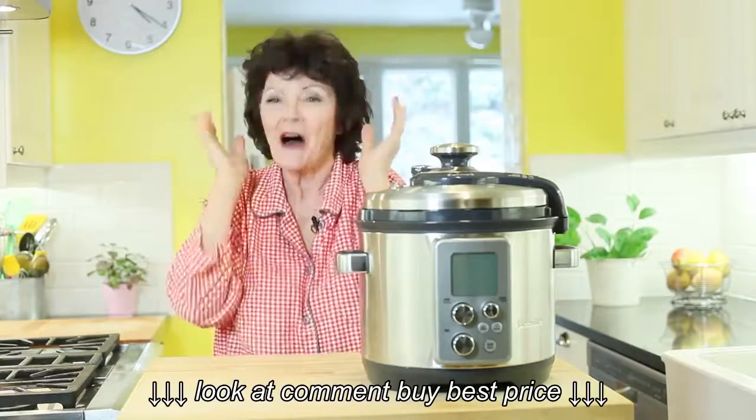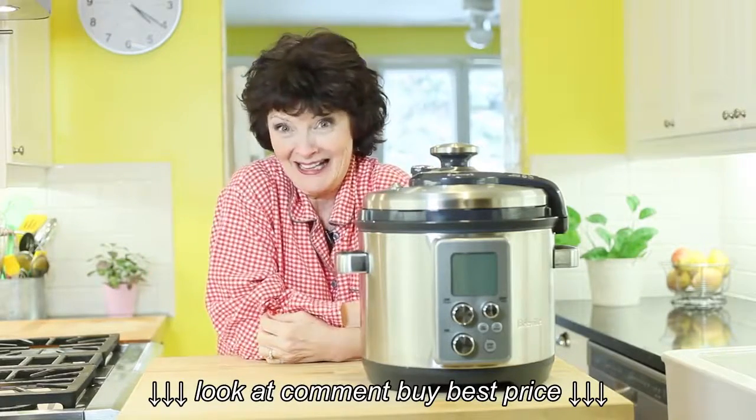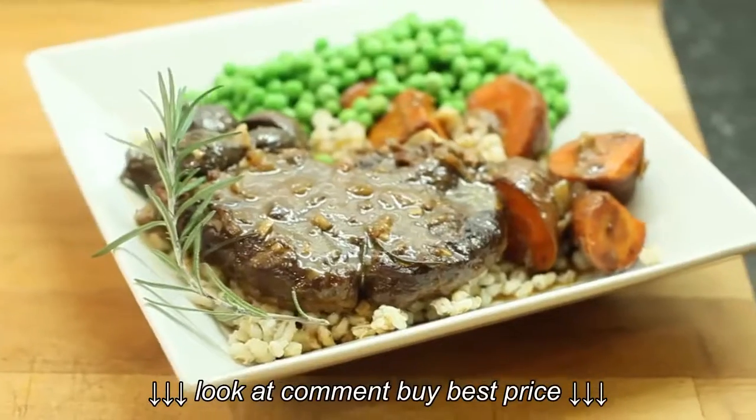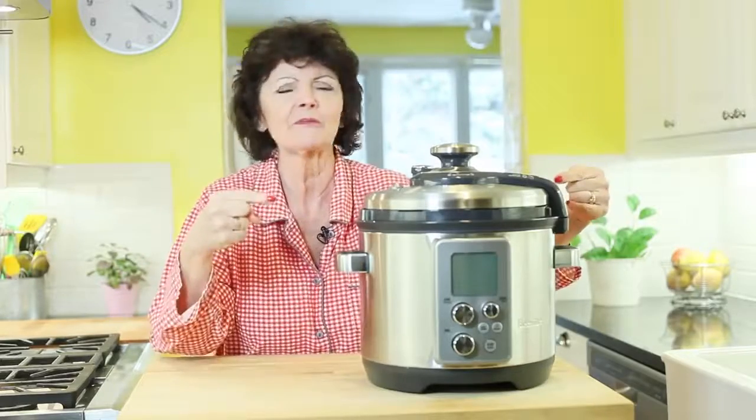Oh good morning! Oh my gosh, you just caught me — I'm still in my PJs! I look this good when I wake up. Anyway, today on the show we're going to be doing a hearty comfort food dish using beef and a slow cooker. It's a perfect marriage.